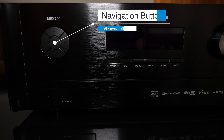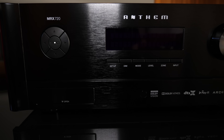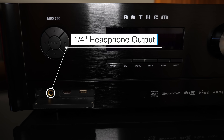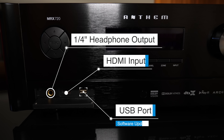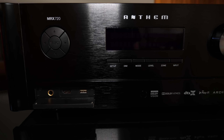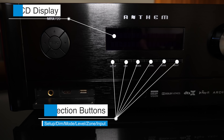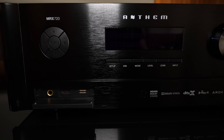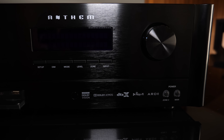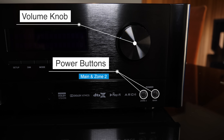Let's check out the front panel. On the left we have navigation buttons to go through menus in case you don't have your remote handy. Below that we have a flip-down panel that reveals a 1.25-inch headphone jack, HDMI input, and a USB port for software updates. In the center we have a large LED display with six selection buttons underneath. Moving over to the right we have the volume knob and two power buttons — one for the main zone and one for zone 2.